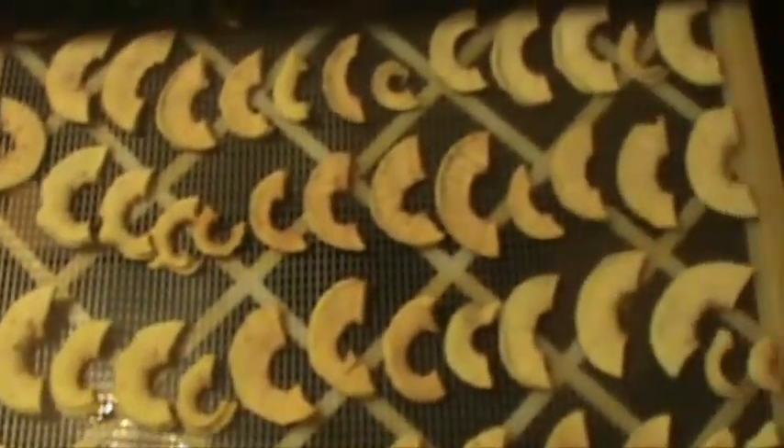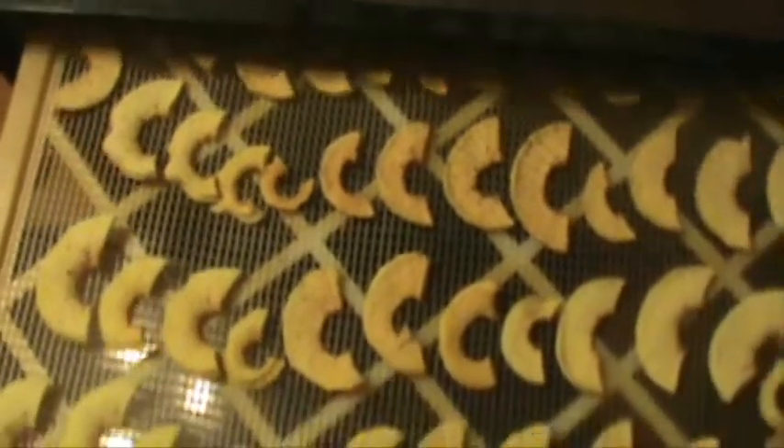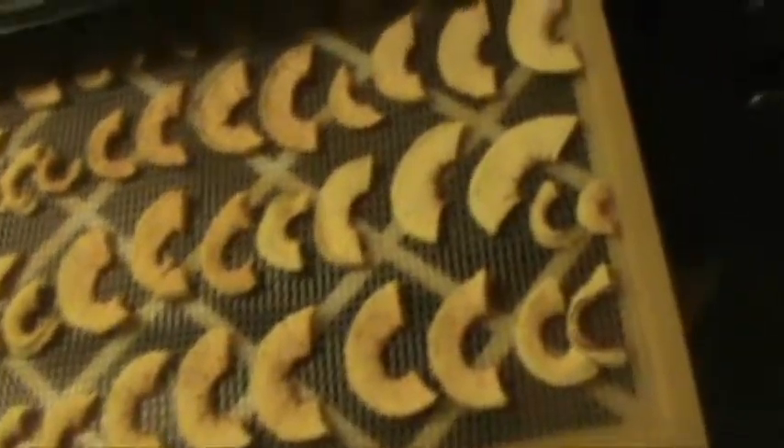Here we are halfway through the drying process. I took all the trays and flipped them around so that they could get even drying. As you can see, they're shrinking quite a bit. They should be ready in another 10 hours.